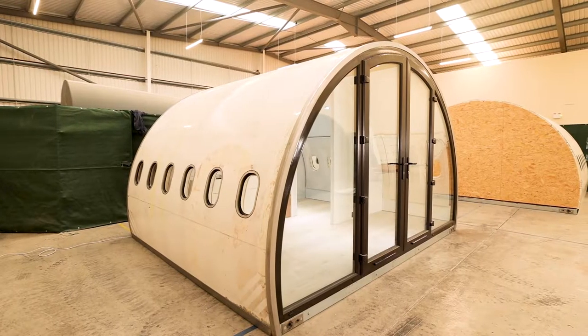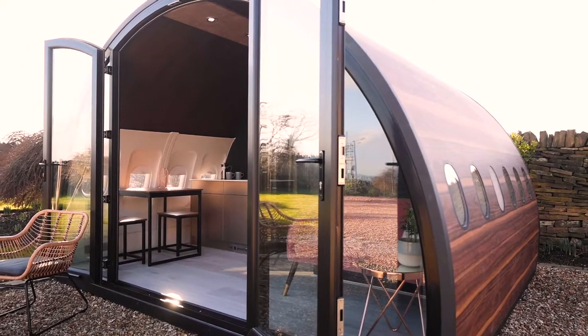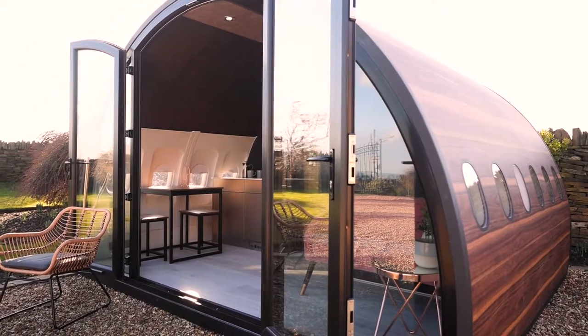At Skypods we make modular and prefabricated garden rooms. Our flagship products are all made from recycled and upcycled airplane products. We make things from glamping pods to garden pods, home offices to sky bars made from upcycled airplane sections.